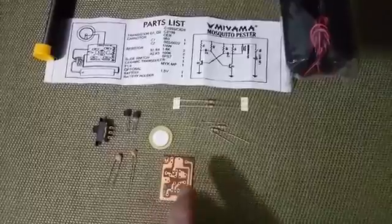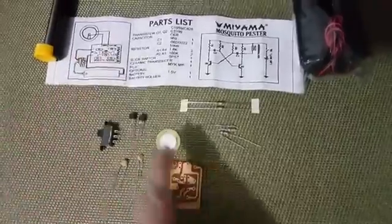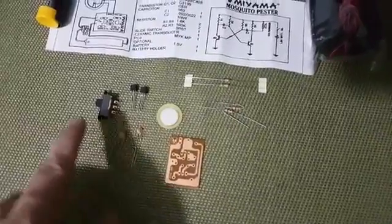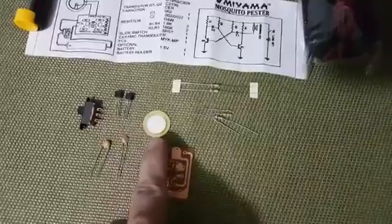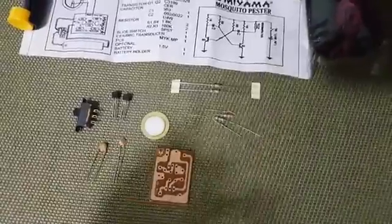Here are the parts. It's only about 150. Here are the parts: this is the PCB board, the circuit board. Then we have here the two capacitors. We have a switch. We have two transistors. We have a ceramic transducer. The ceramic transducer will produce sounds — it's an ultrasonic sound.